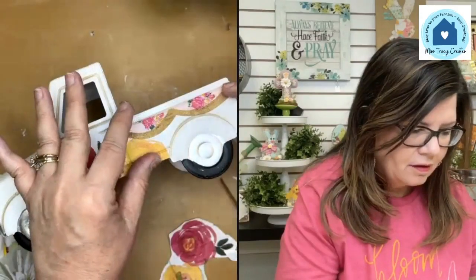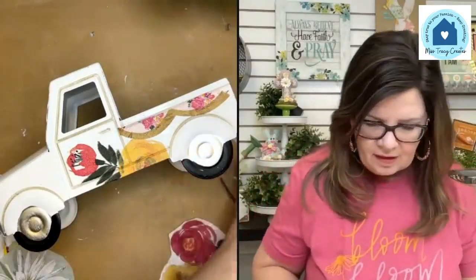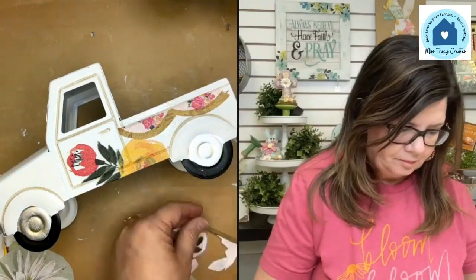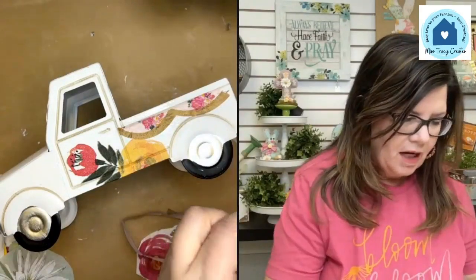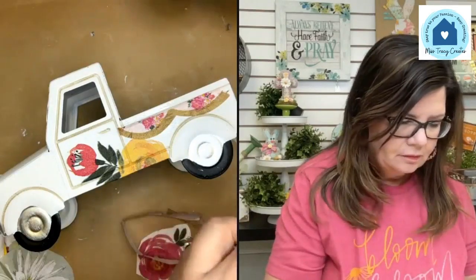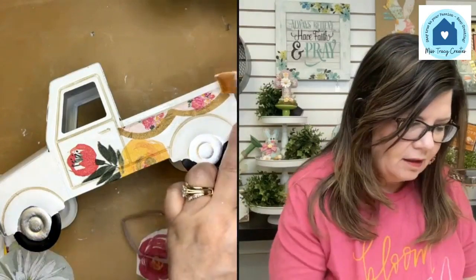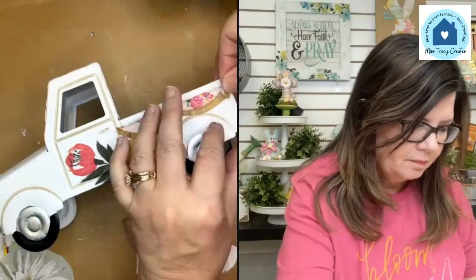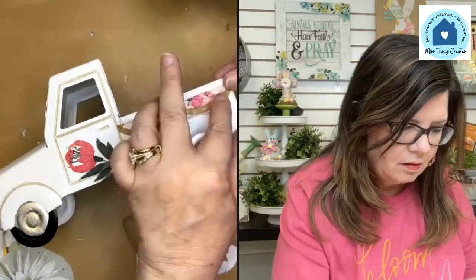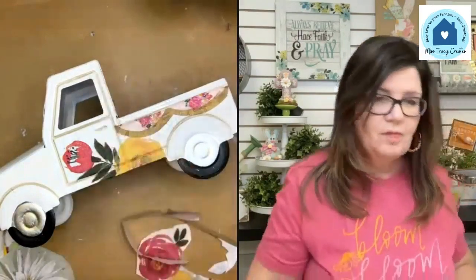It tore — okay, so what do we do if that happens? We don't give up, because we have all these little scallops right here, so we're just going to patch it. Napkins are so forgiving. I'll just come in here and do a little patch up. I'll do my pen work here in a little bit.